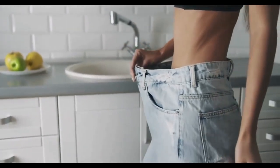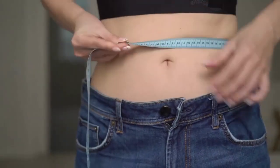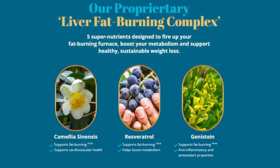You may see initial results in the first month, but most people achieve better results after 3 months of using this product. What is recommended by scientists is that you take LivePure for at least 3 to 6 months, so that you have enough time to cleanse your entire body and reach your desired weight.